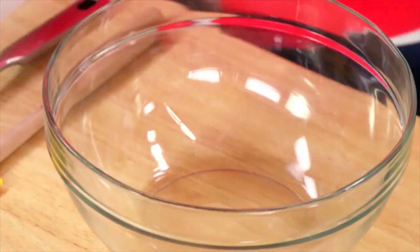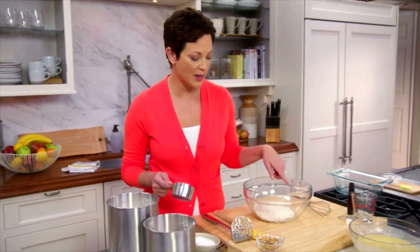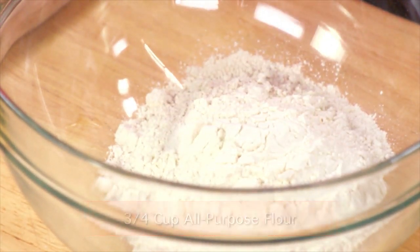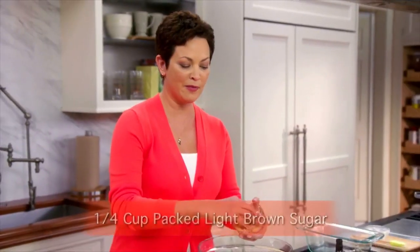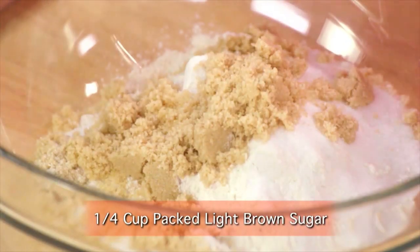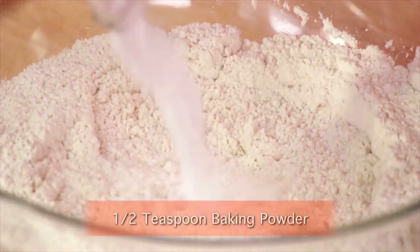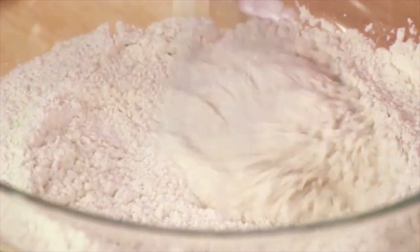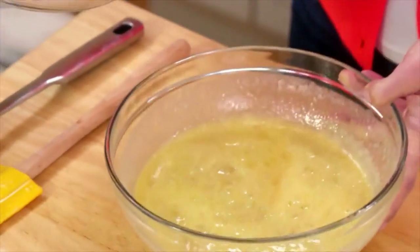Whenever I'm baking, I love to use whole grain pastry flour. You get the fiber and antioxidants without that kind of healthy taste. I split the difference — so there's one cup of the whole grain pastry flour, three quarters of a cup of all purpose, quarter teaspoon of salt, white sugar just a quarter cup, and a quarter cup of brown sugar because it has that nice caramel flavor. So baking powder and baking soda. And then I'll just combine them — ready to go in the baking pan.